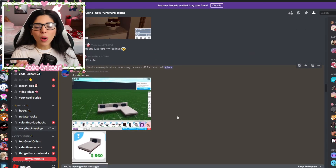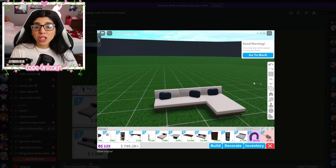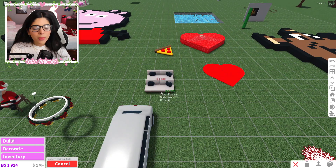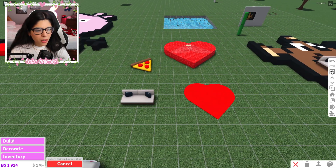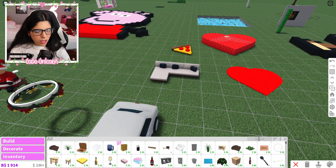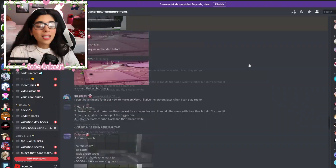The first hack we've done in another video already, but I had to add it. This one is by Benny — a simple one. You take the new sofas, put them together, and you get an L-shaped sofa. So we'll grab a hairpin sofa and a lounge chair, put it right next to it, and boom — you have an L-shaped sofa. It's a different style from the other L-shaped sofas available.